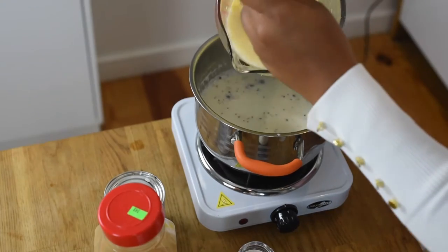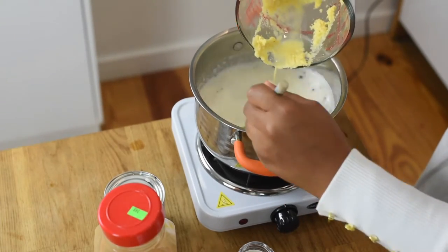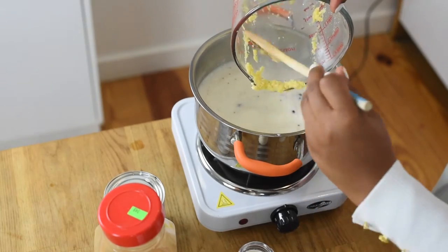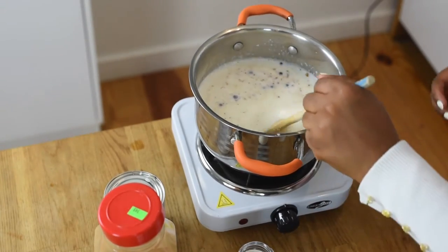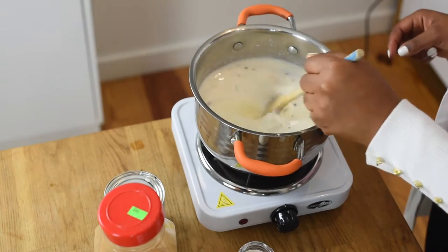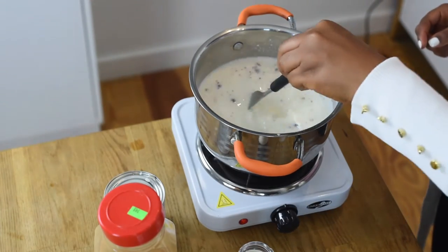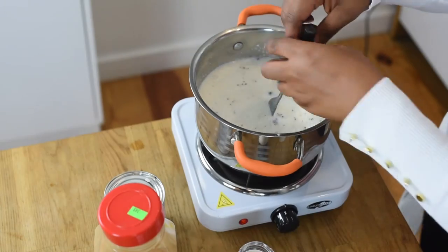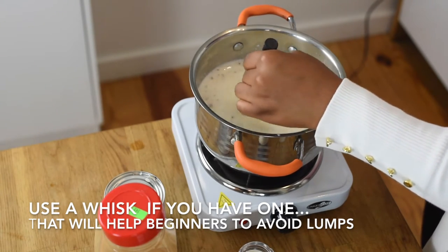So now you can slowly start to add your cornmeal and water mixture in there, and then as soon as you do that, you're going to start mixing. As soon as you put that in, this is a very time-sensitive dish — you have to start mixing. Usually you want to use a whisk. I forgot my whisk, so I'm going to use a fork. For those of you who don't have a whisk, just use a fork. It's going to start to thicken, so I'm going to put my fire up a little bit. Once it starts to thicken you don't want lumps, so just take your time and mix it.